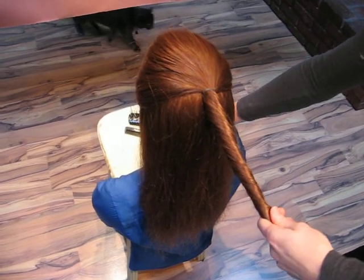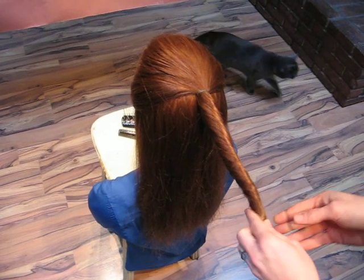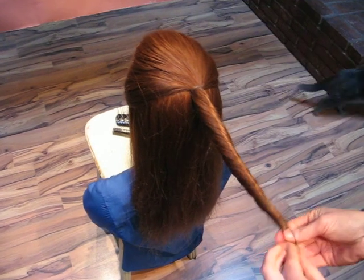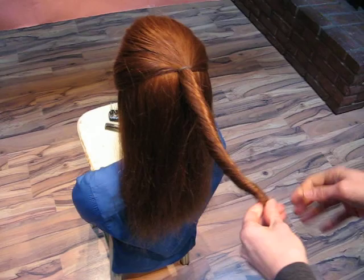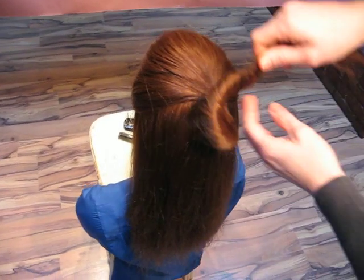At the bottom, I am going to attach a rubber band, not because it helps hold the hair together, but because it helps pin the bun in place. I'm going to keep twisting this until it wraps up on itself.